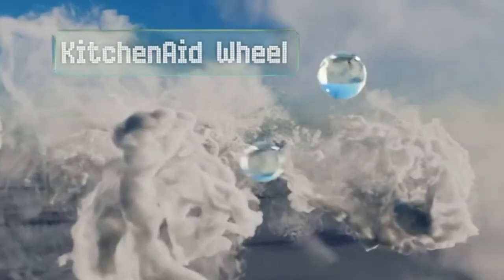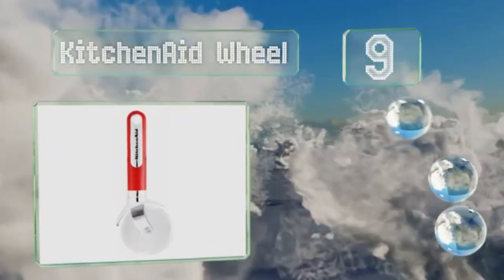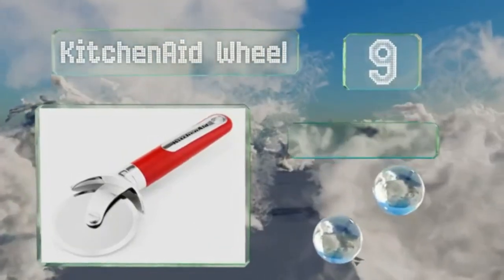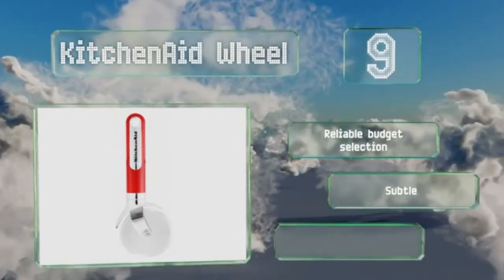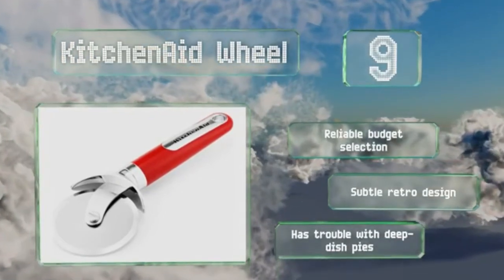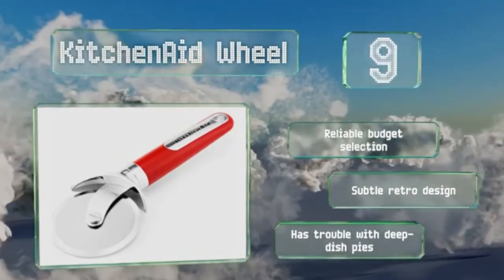At number 9, offered in charming colors like pureed pumpkin, aqua sky, and cherry red, the KitchenAid wheel should have no issue fitting in with many decor schemes. The head is angled just right to facilitate clean cuts, while the finger guard keeps hot ingredients at bay. It's a reliable budget selection with a subtle retro design, but it does have trouble with deep dish pies.